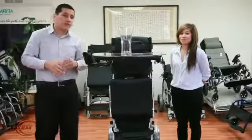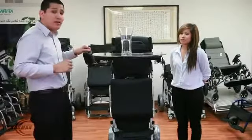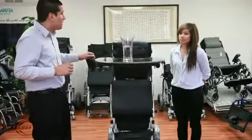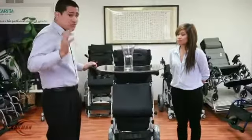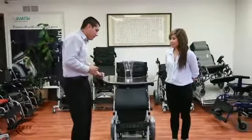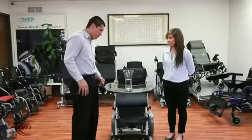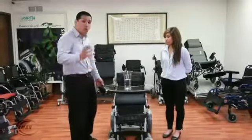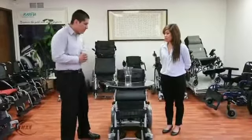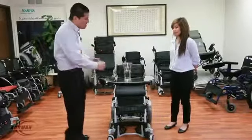This is the fully standing position. I'm going to lower the chair again and show you how safe and sturdy it is. In just 14 seconds, this chair goes from a standing to a sitting position. Now, this tray is removable — it's transparent, clean, and washable. In 14 seconds, it goes from a standing position to a sitting position.